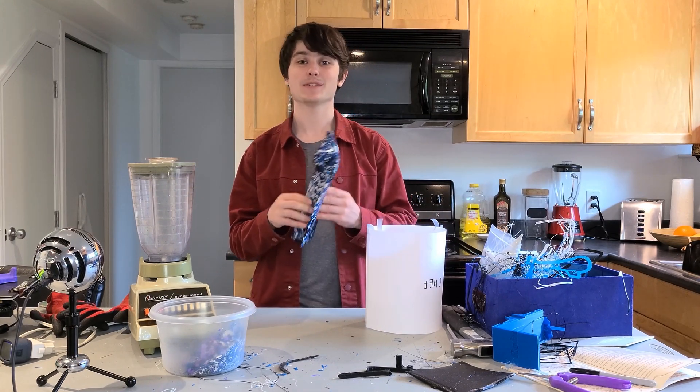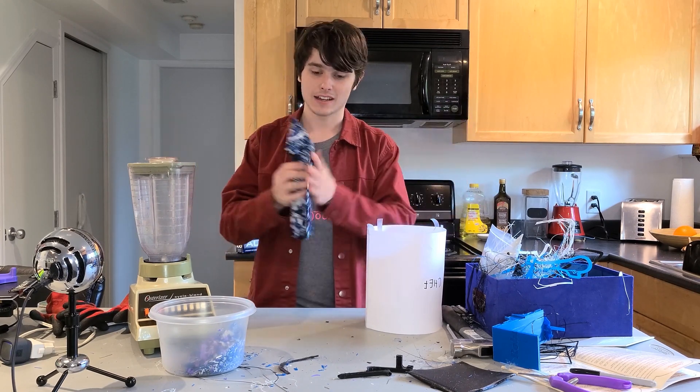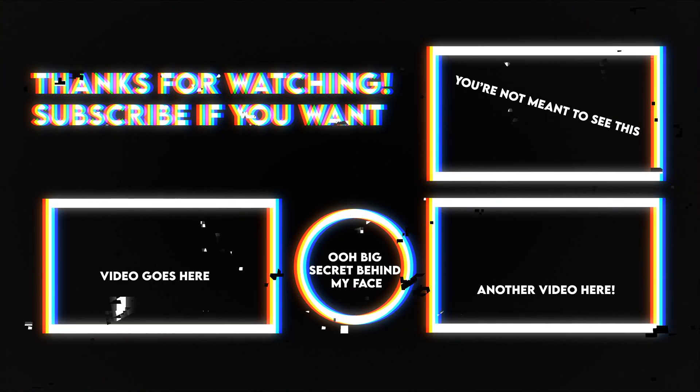Anyways, that's the end of the video. If you want to see more stuff like this, maybe subscribe or something. Hit the like button if you liked it, hit the dislike button if you didn't. Have a great day, and thank you so much for watching. See you next time.